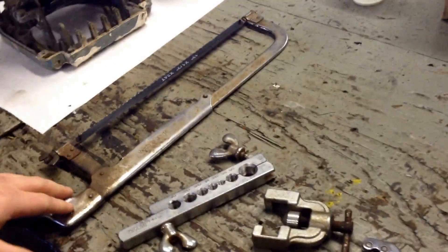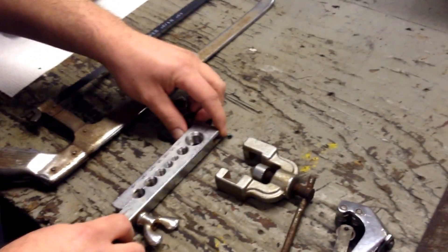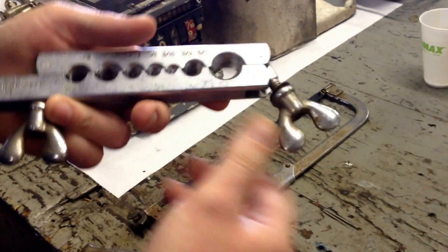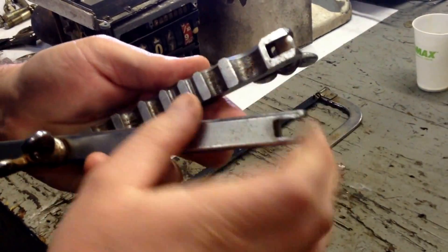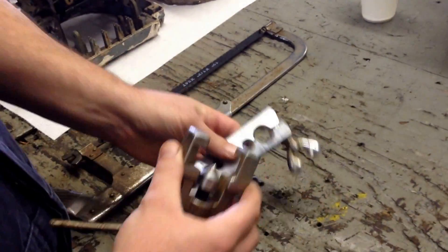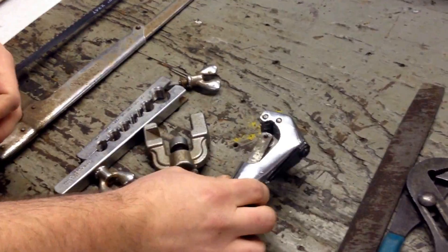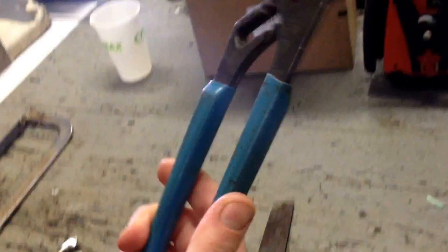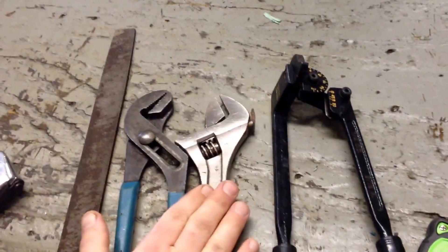Some of the tools we're going to be using today: we're going to use our hacksaw, pretty basic. Then we've got our tubing flare tool here - it's pretty neat, you can see it's marked with all the different sizes. It's got little ribs in there that catch the tubing and you lock it down. See it's got a cone in there that actually flares out the tubing. We've got a basic tubing cutter, metal file, trusty 420 channel locks, 10 inch crescent wrench.